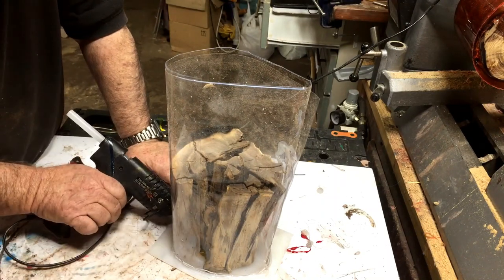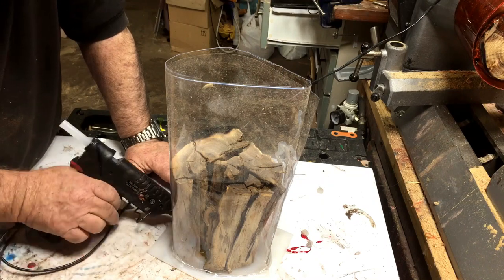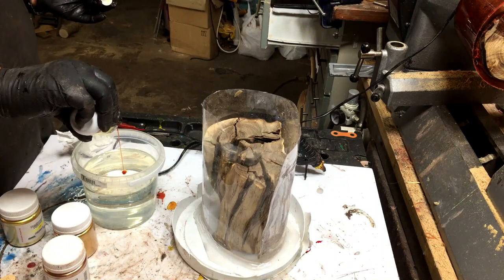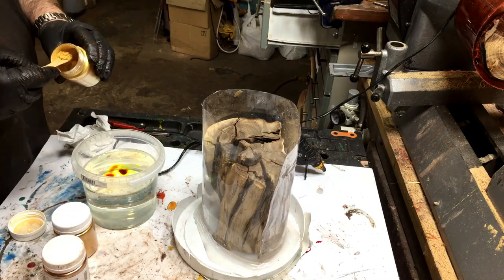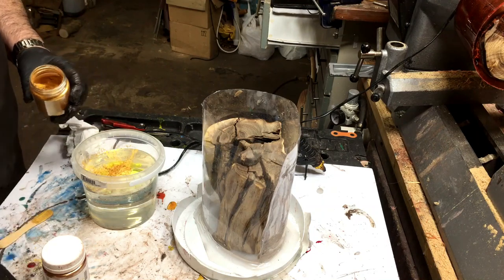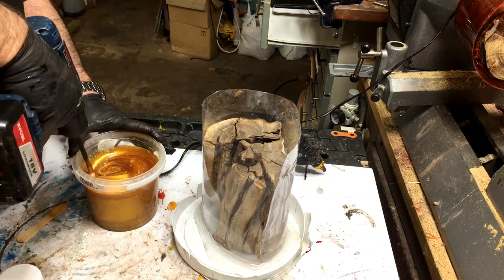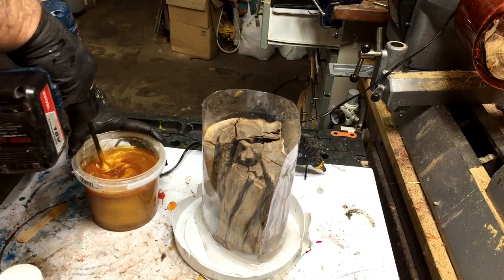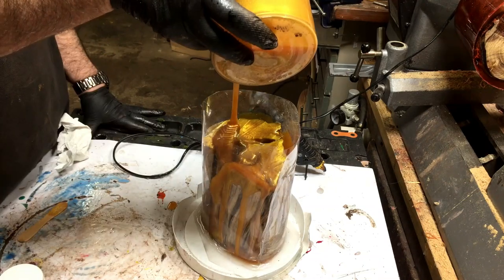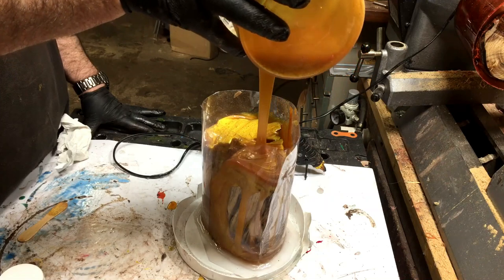I created a cylinder and I will fill it up with resin. For this project, a few drops of orange gold, yellow gold, bronze, and red gold go inside — mix, mix, mix. Then we'll pour it and let it stay for two days in a pressure pot.